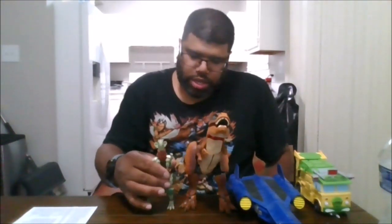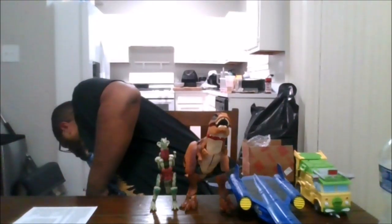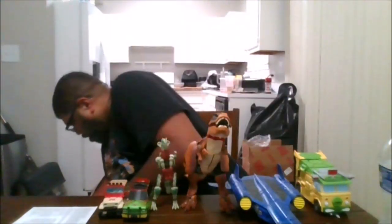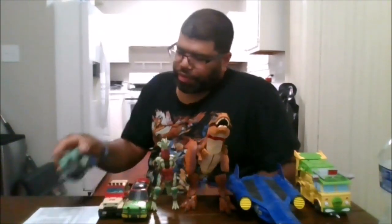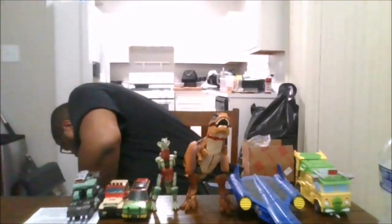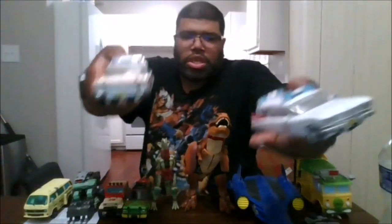One of the four Jurassic Park crossovers. Another one of the Jurassic Park crossovers. The other two Jurassic Park crossovers. The Universal Monsters crossover — this is Frankentron. The Stranger Things crossover. The Back to the Future crossover. Two different Ectotrons for the Ghostbusters crossover.